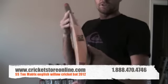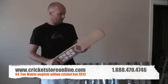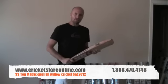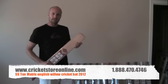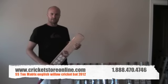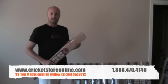So you've got the Tonne logos right over there and right over there. That's the SS Matrix. Get that right now at cricketstoreonline.com. Thanks for watching my reviews. Tell me what you guys think at the Facebook page Cricket Store Online or also on the Twitter page Cricket Store Online.